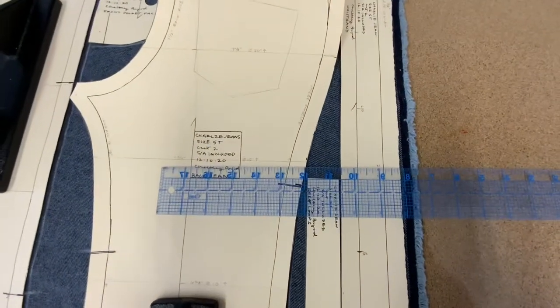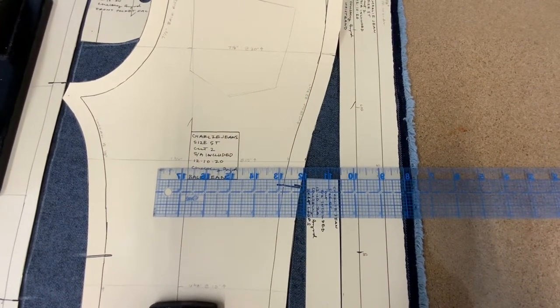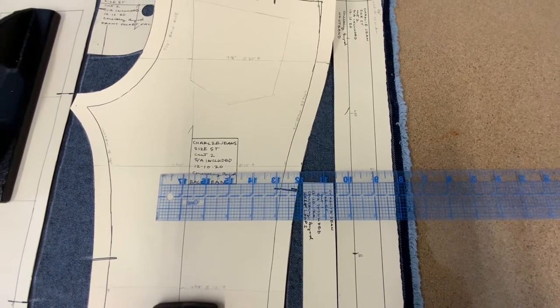To begin your jeans, pre-wash and dry your fabric. Press it, fold it in half, and then line up your fabric on grain.